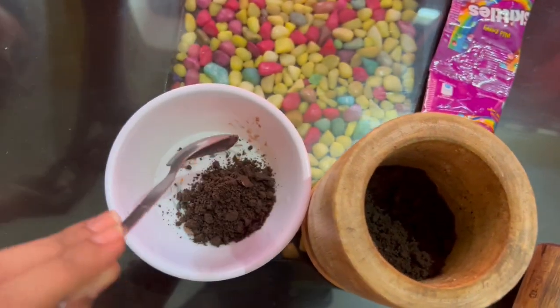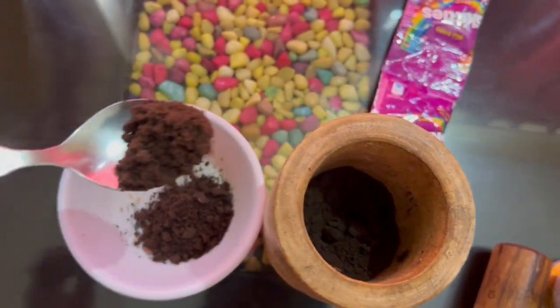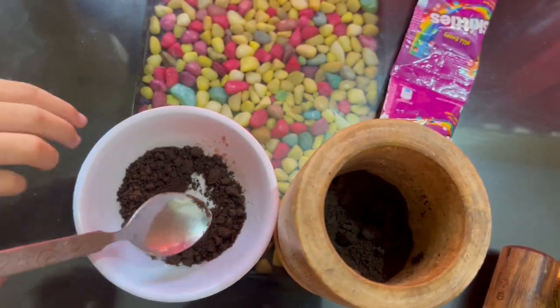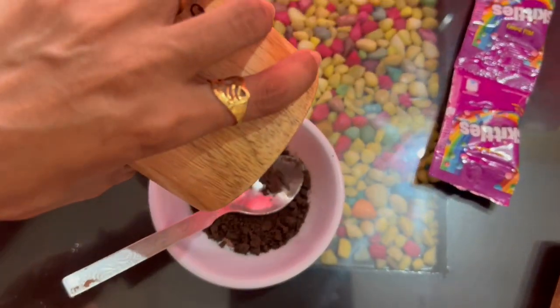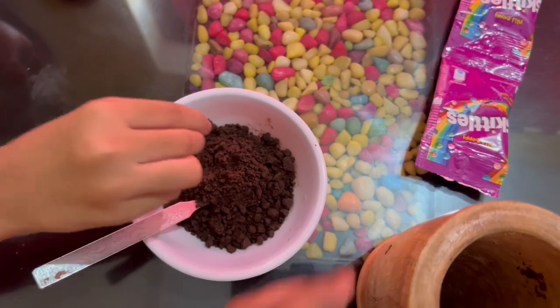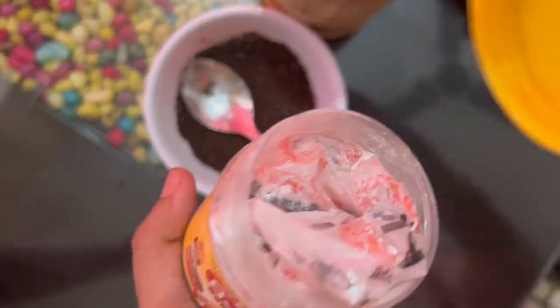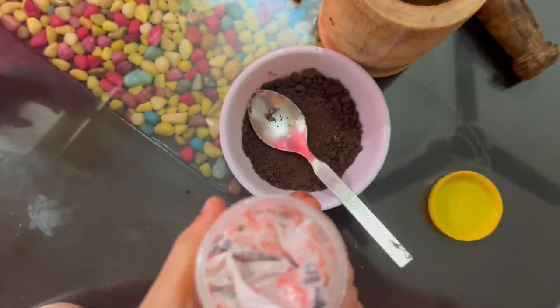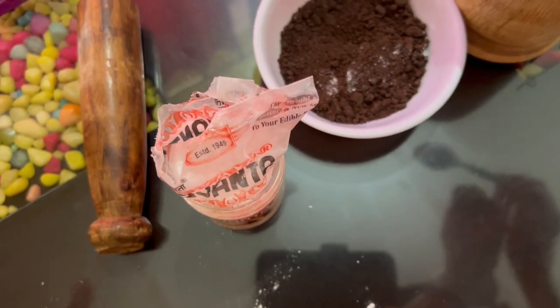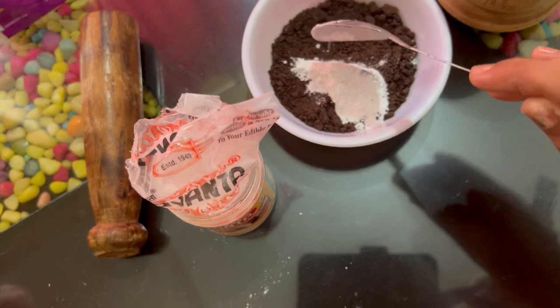This powder — you can get it. I've done the powder. Now we have baking powder with a half spoon of paste powder, okay?